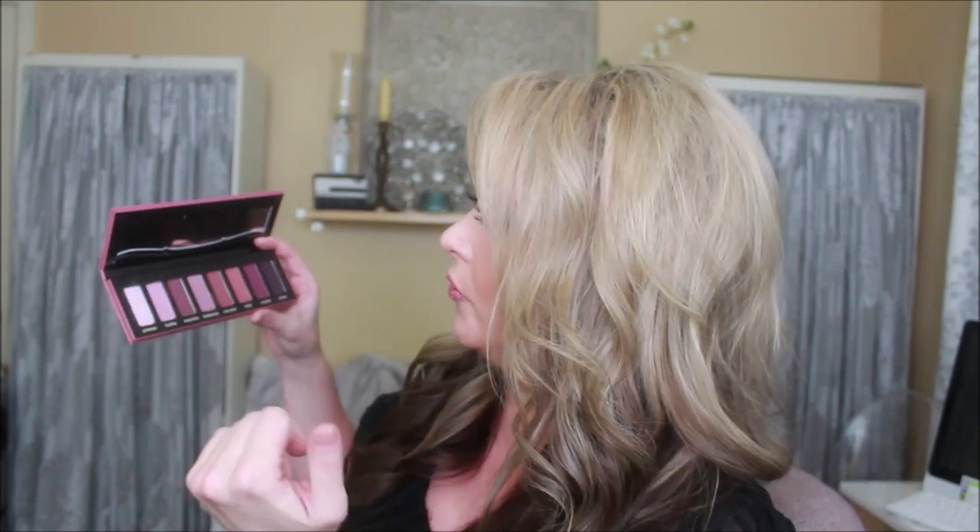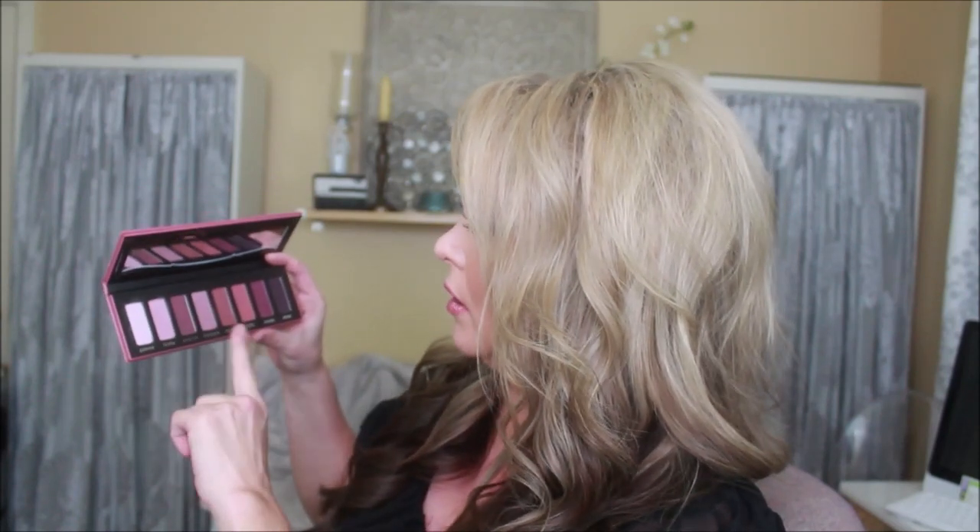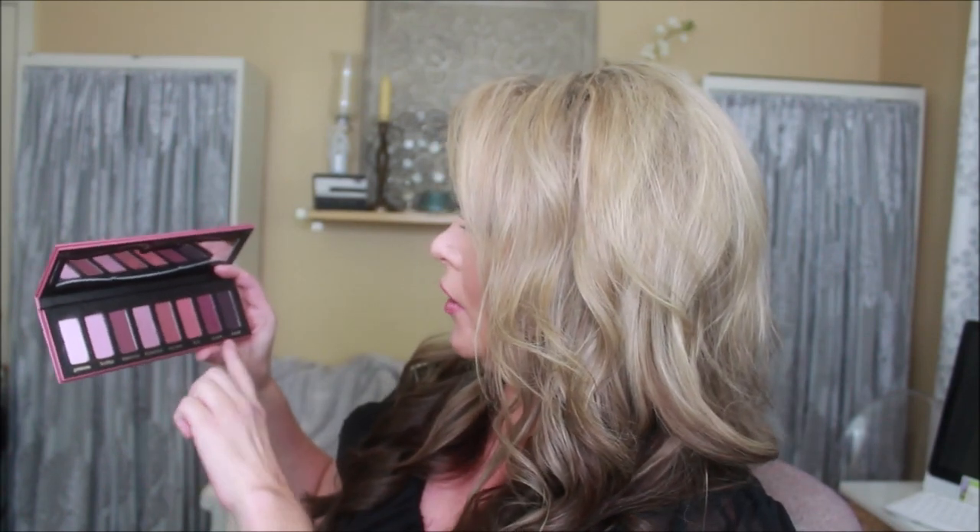I used a couple colors — if I turned it the right way I'd be able to read it. I used Promesa all over the lid, then Hermosa all over the lid up to the crease. I grabbed some Eternal for the edge of the eye, and some Cuarzo to kind of blend over the top of that.